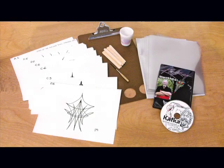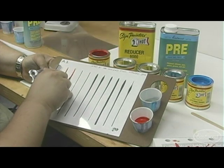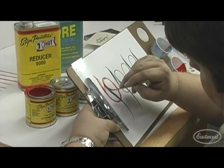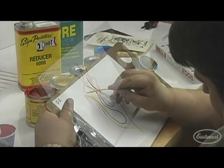Eastwood brings you the Kafka pinstriping kit. The legendary Steve Kafka assembled this easy to follow system to help both the beginner and seasoned striper learn how to use his innovative Kafka striping brushes, hailed by both beginners and professionals as the best brush to use for outlining flames and more.